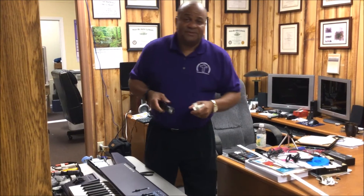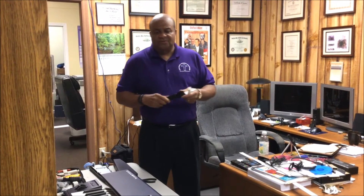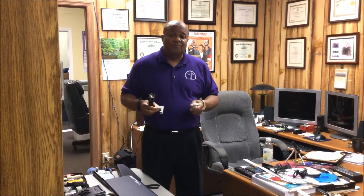Greetings. Hi, I'm Lester Smalls, pastor of the Bell Grove Missionary Baptist Church. I just want to share something with you. I used to be a musician. I don't play much anymore, but every once in a while I end up finding myself having to repair a piece of equipment.